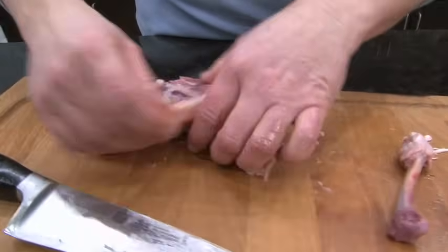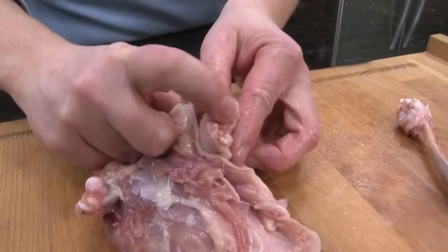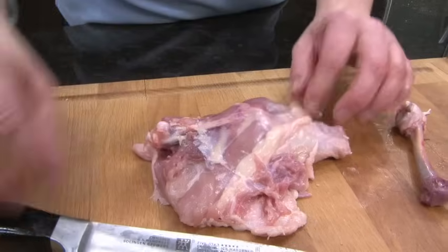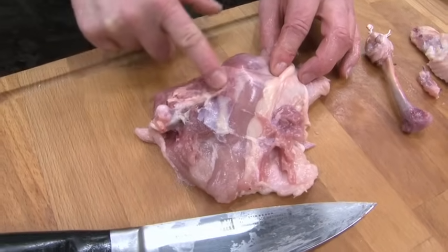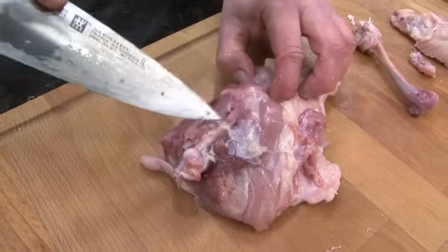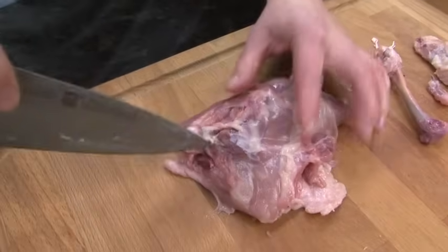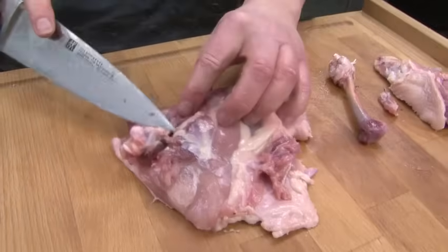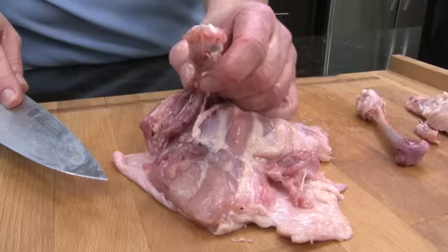Now I am ready to work on the thigh bone. There is one other little bone in the drumstick — I can feel it with my finger — a little sharp pointed bone. That's going to be the last piece that comes off. So now I'm going to feel with my finger where the thigh bone is, running from the head all the way to the joint area. I'm going to take my knife and run it along one side of the bone up to the head, and then take my knife on the other side and do the same thing. Then I'm going to go under the bone — you can see how the knife has gone under — and cut all the way up to free up the drumstick bone.